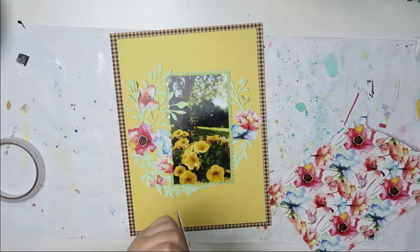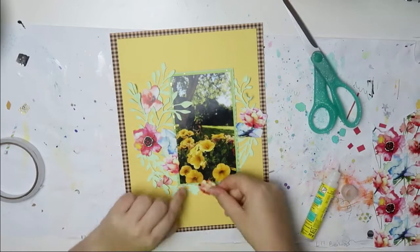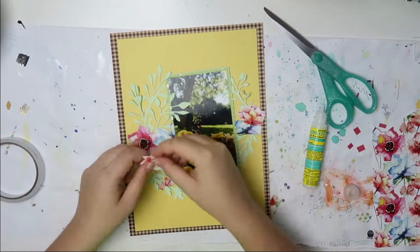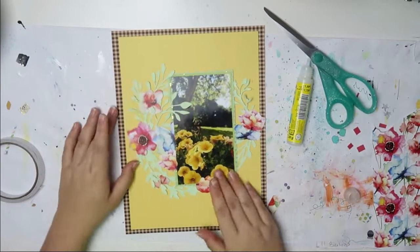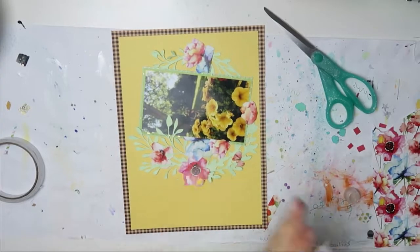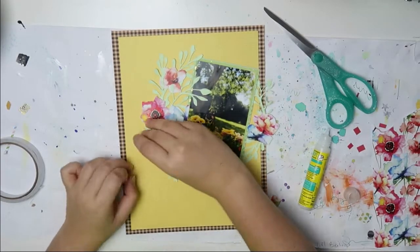I fussy cut some of those flowers and I'm going to do more and more and just incorporate them here and there wherever I felt like it. I didn't do too much because of the yellow paper and that very busy grid background — it's super busy. So I didn't really want to have too much stuff.